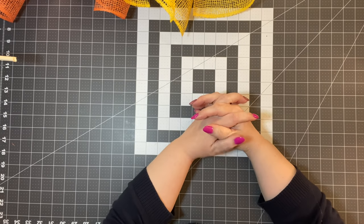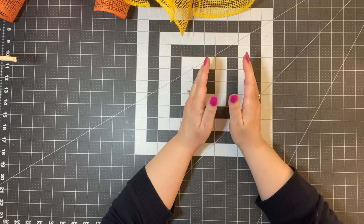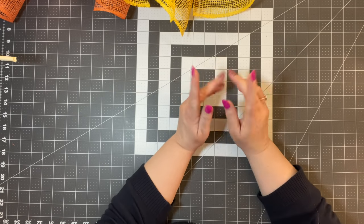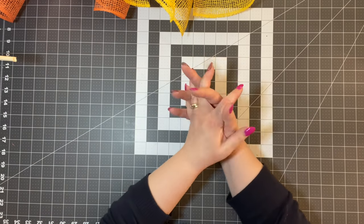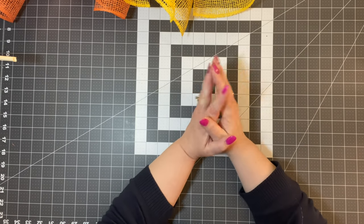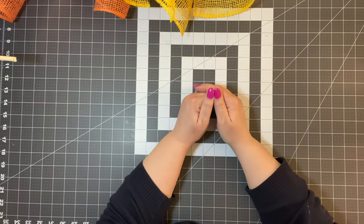Well, I'm finally doing it, guys. You guys have been wanting this for quite a while — you've been wanting a petal video. So I have a little list over here, and I'm going to go down my list and go through all the petals that I have taught here on YouTube.